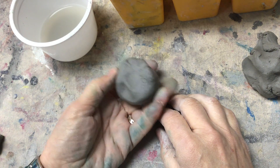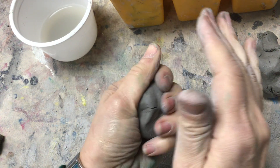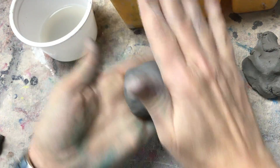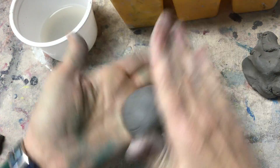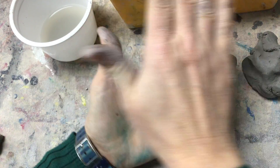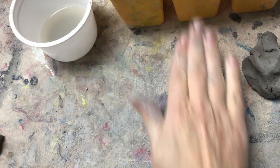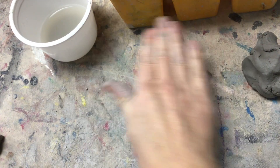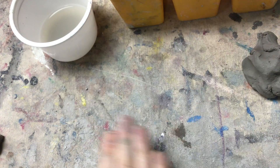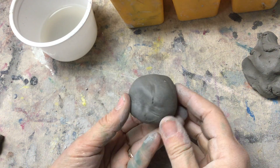To start your pinch pot, you're going to take that other one — the bigger one — and start rolling it into a sphere. You put it in your hands and go around and around, or you can put it on the table, put your hand on top, and go around and around in big circles. It's still a little lumpy, but that's okay.